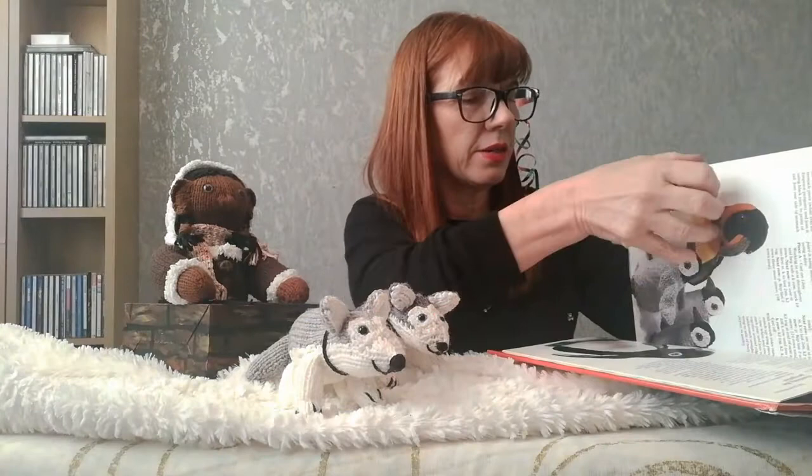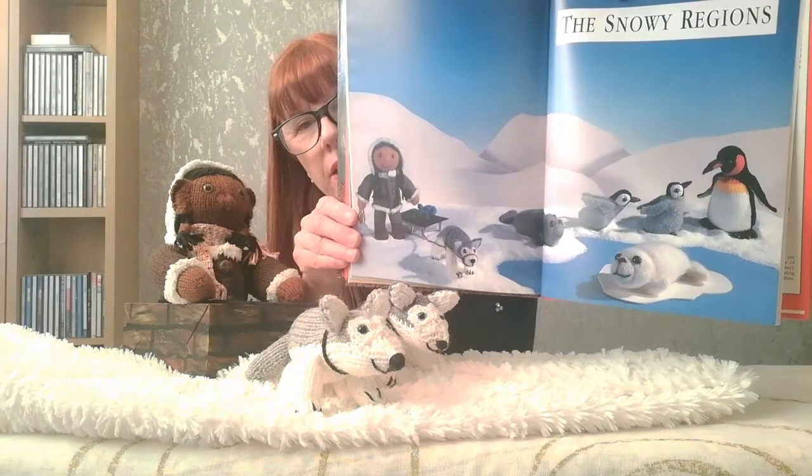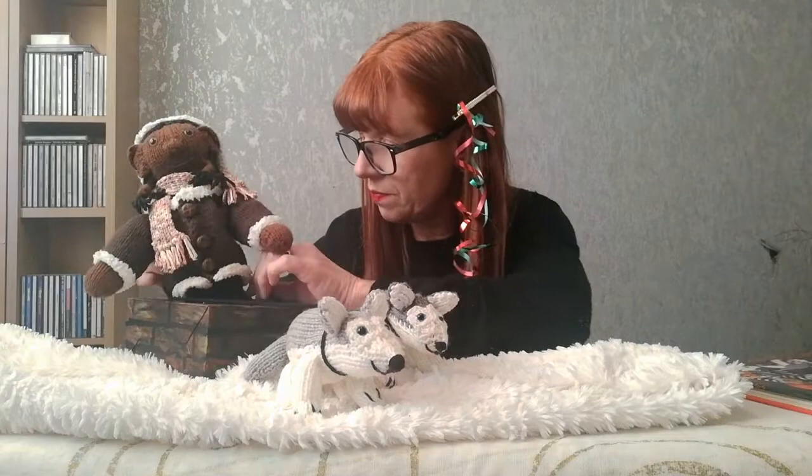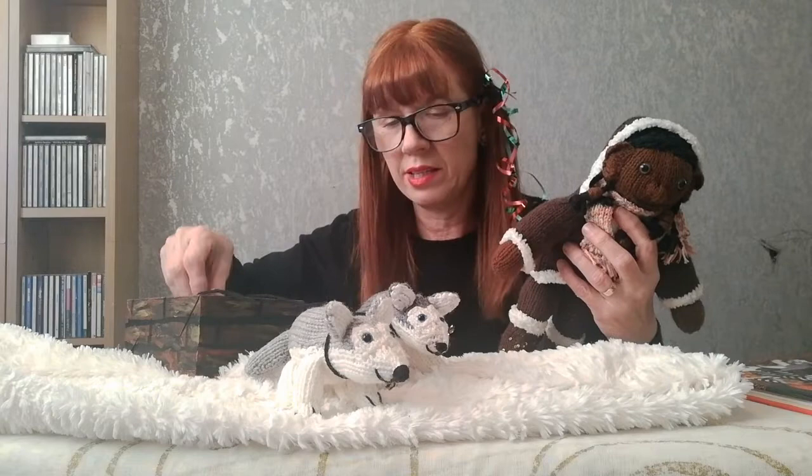Most of them have a little person to go with them. Those are actually all part of the Eskimo, the snowy region. We've got all sorts of creatures there, and that's where I've taken this young lady from. I'll pop her out and have a proper look at her. I made her a little sleigh, which is just a box — I cut a hole out of the top and painted it with some acrylic paints so that she has a sleigh to pull.